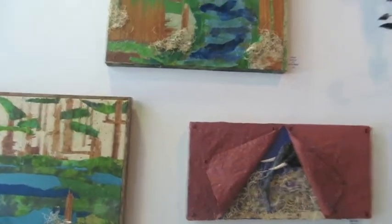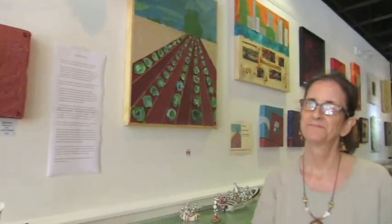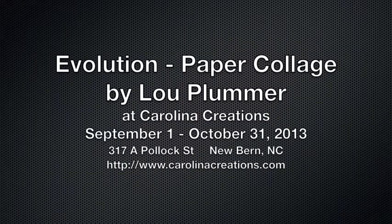Well, that's really great, Lou. So your show, Evolution, is at Carolina Creations, 317 Pollock Street in downtown New Bern. And your show runs from now through the end of October. That's correct. Thanks a lot. Thank you.